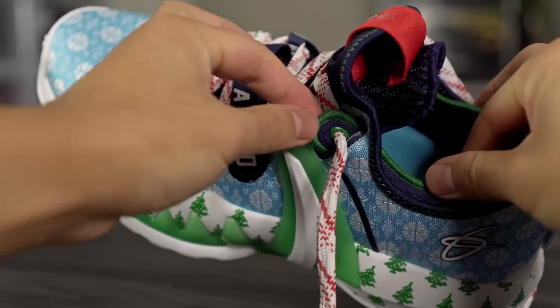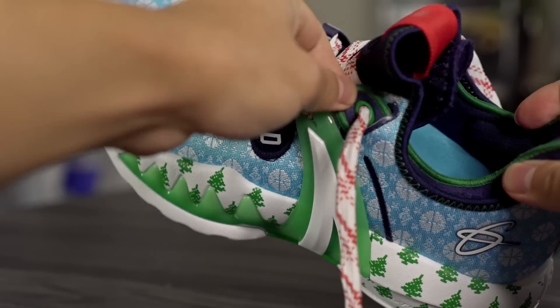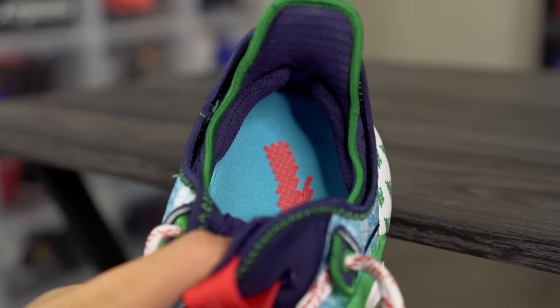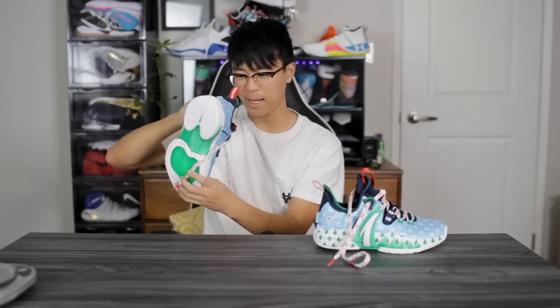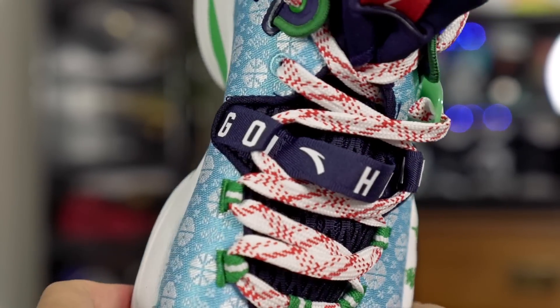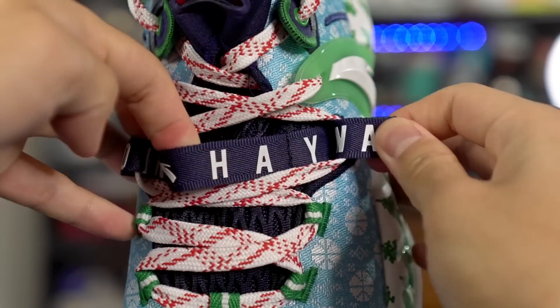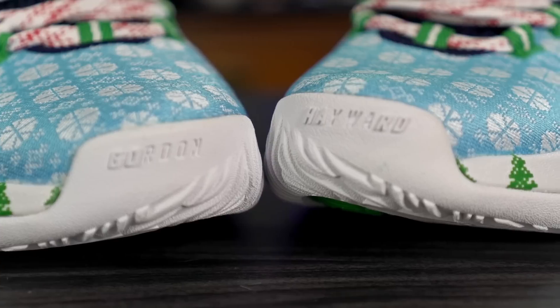In the ankle area you have a last eyelet — tighten it and you can feel it cinch on your ankle bone a little bit, improving lockdown. In the back of the ankle we have some achilles pillows, not super thick but they help with lockdown. There's actually not a whole lot of padding in this entire shoe — it's a super thin minimal material throughout. In the midfoot area it says 'Go Hard' on this strap, and once you tighten the laces it tightens the midfoot a bit, though I wouldn't say it's as intuitive as it looks. Underneath the strap it also says 'Gordon Hayward,' and 'Go Hard' is printed on the tip of the toe on the outsole — a pretty cool touch.